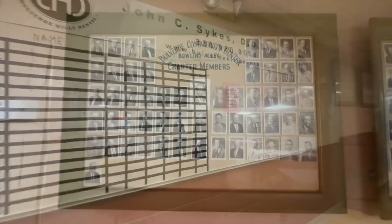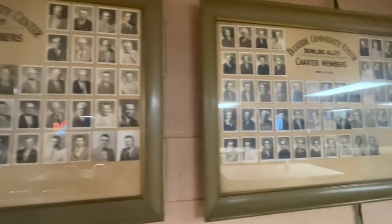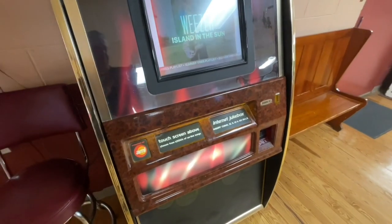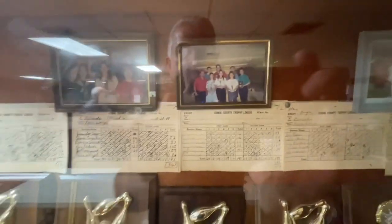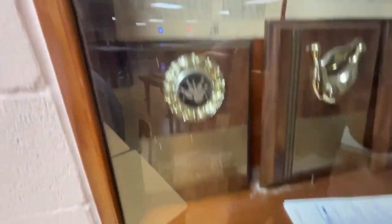We finished bowling and decided to take a look around. There's a lot of historic things to look at in this building. We bought a couple of t-shirts then headed on our way — we had a nine pin tournament to go bowl. Thanks again, Scott and Jennifer, for meeting us and giving us the great tour. See you again soon.